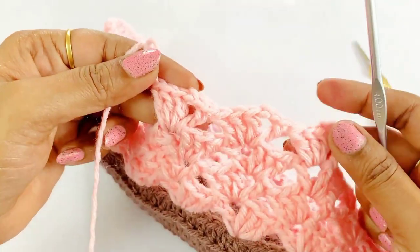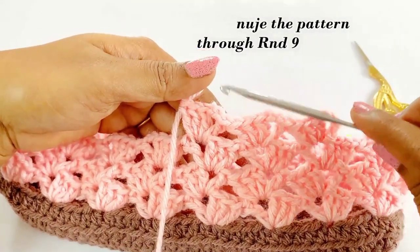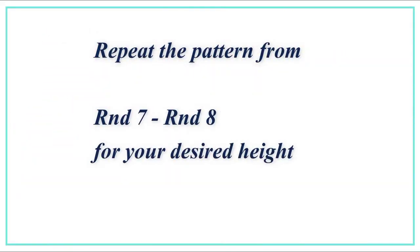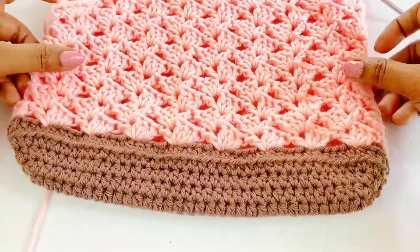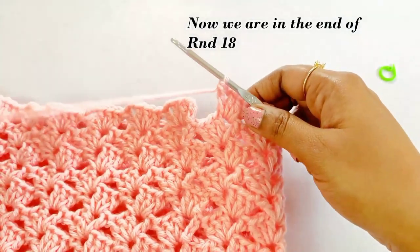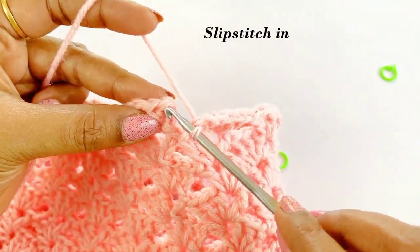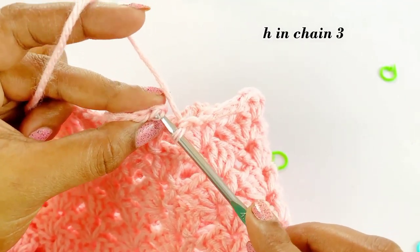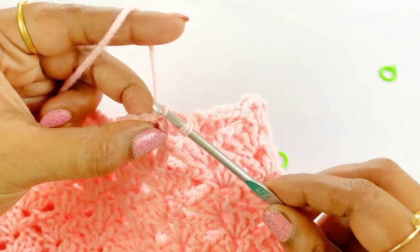Pause the video and keep working rounds seven and eight for your desired length. By repeating the pattern from rounds seven and eight, I have reached round eighteen. In round eighteen, slip stitch in chain three, work chain one, cut the extra yarn, and from the next row we are going to add a new color.